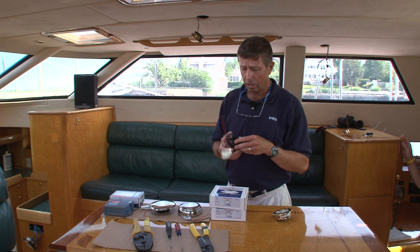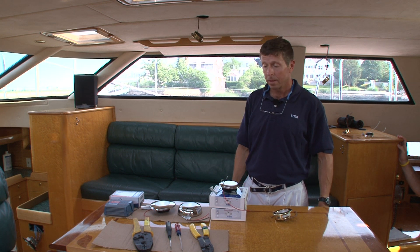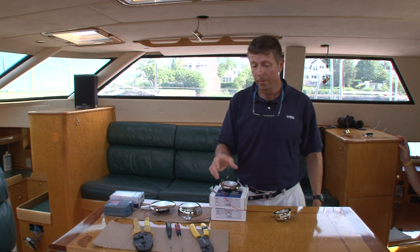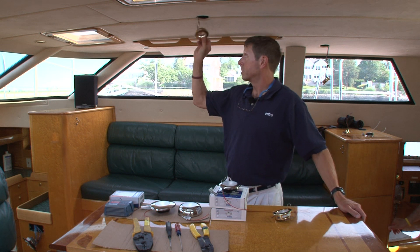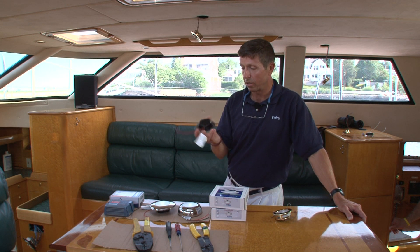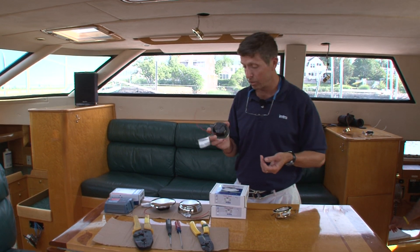The power consumption on these lights is less than five watts, and what they're replacing is typically a 20-watt halogen light like these right here. The output of those 20-watt bulbs varies with voltage — less voltage gives less light output, more voltage gives more — and voltage variation will also degrade the bulb quicker. These Sigma lights will put out a steady output of light through the whole voltage range, from 10 to 40 volts DC or AC.